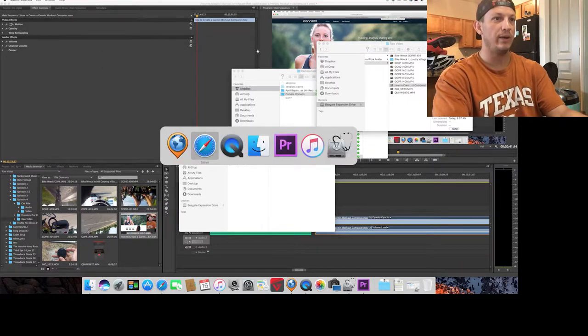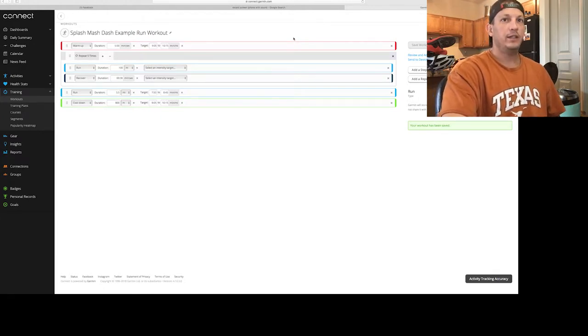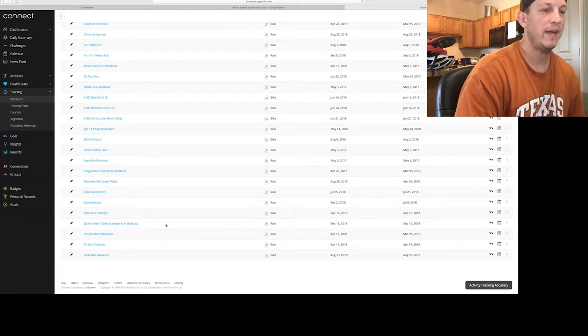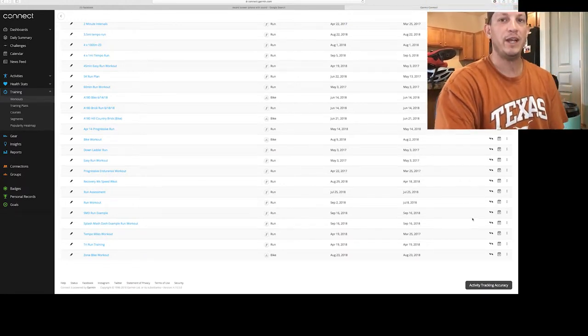Go back to the Garmin Connect website. If the workout is already synced, you can go back to Workouts and find it there — you'll see Splash Mash Dash example run workout listed. If you backed out of that screen and didn't send it to your watch, you can come back here and use those little up/down arrows to send it to your device.